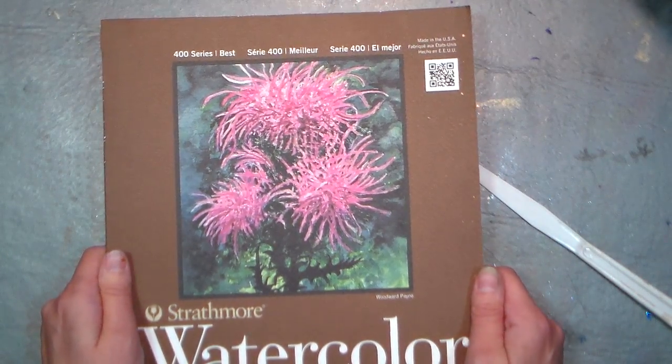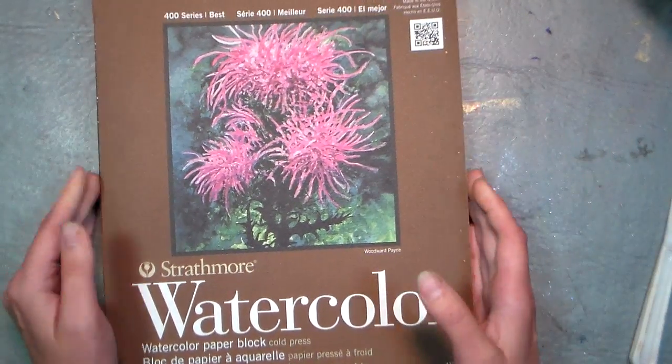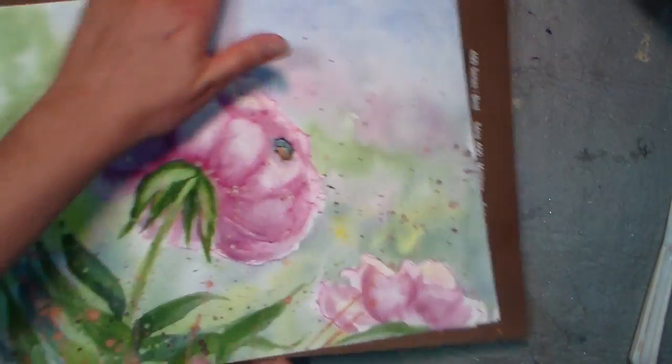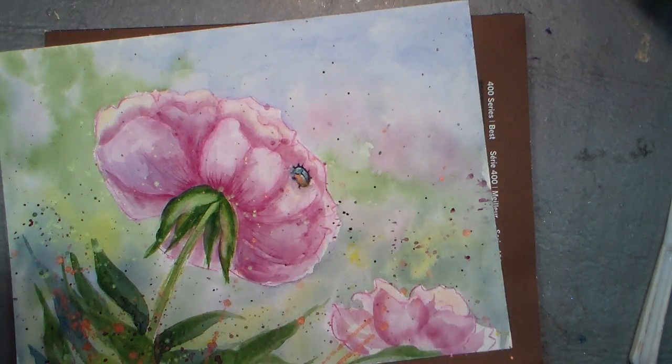I really love Arches, but you're looking at about ten dollars a block versus thirty or forty dollars a block, so this will certainly work for your practicing endeavors. Thank you so much for watching — please give me a thumbs up and subscribe, and if you have questions leave them in the comments. Until next time, happy crafting!